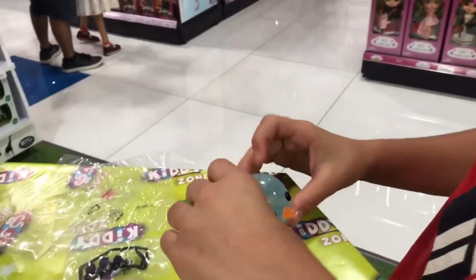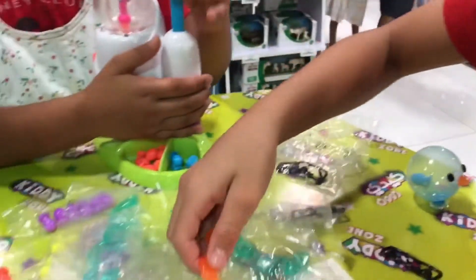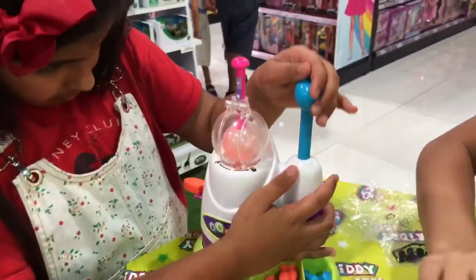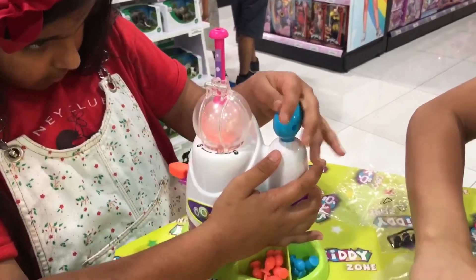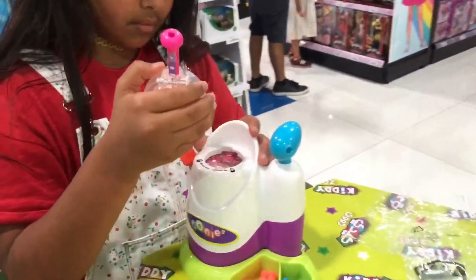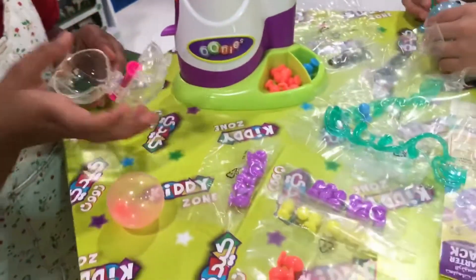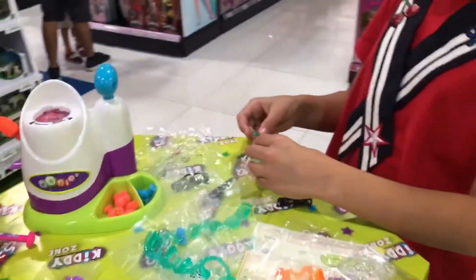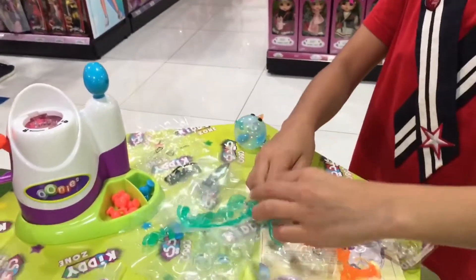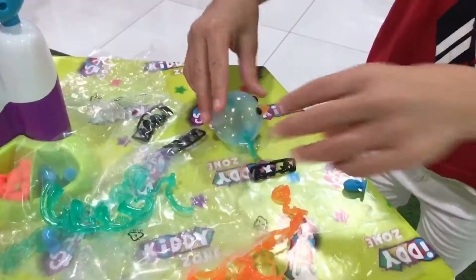Just stick the beak over here like this. And we're going to take some wings. I don't know which one is the wings. Dad, these are the wings. Let's get the wings off. So here's my bird.